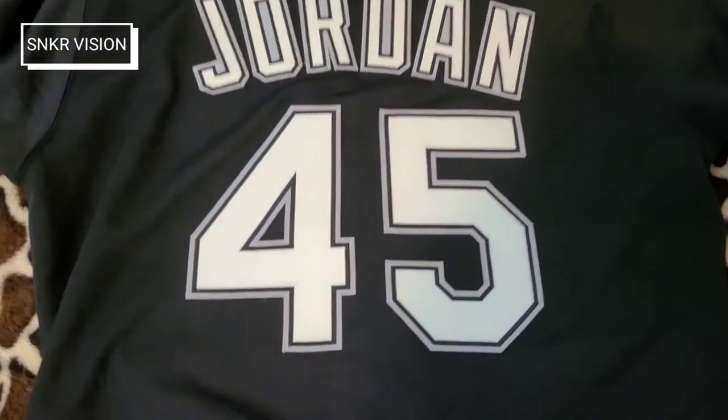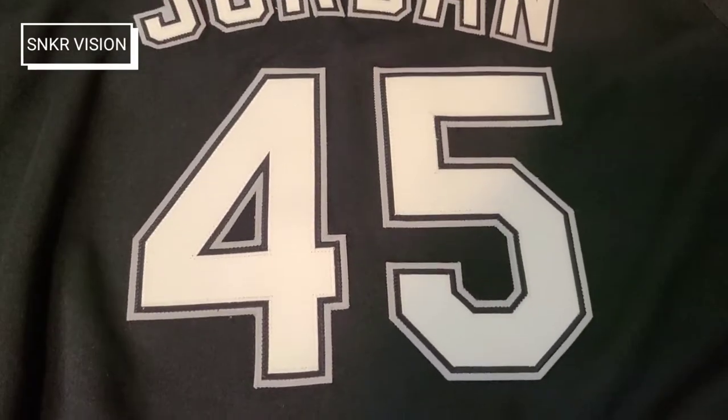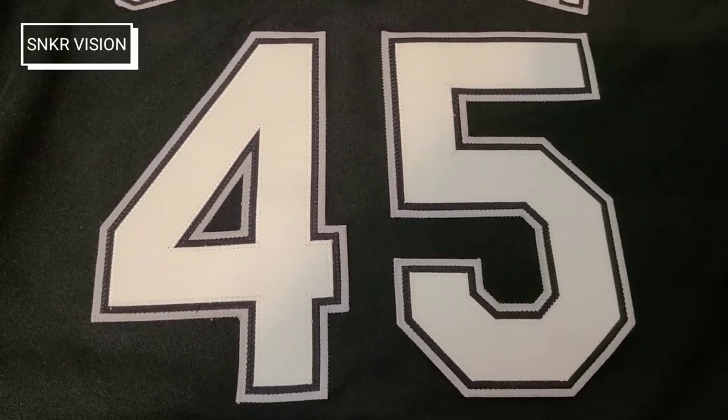These were sitting around for the longest time — authentic Russells. Now it looks like people are buying these Jordan jerseys up. I don't know why they didn't have some value like the Bonds or Canseco jerseys and some of the other players in these '90s Russell authentics, but people are buying them up so I had to scoop one.